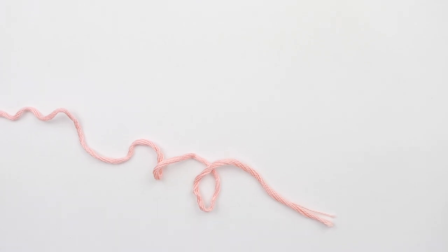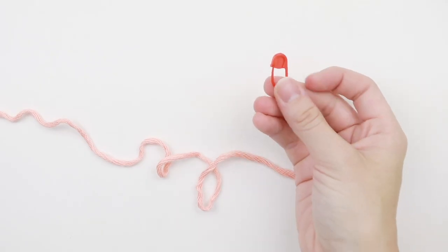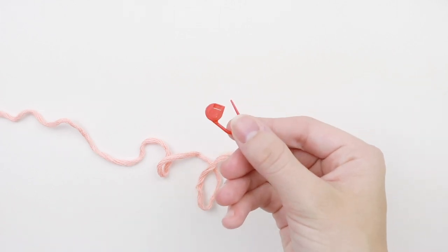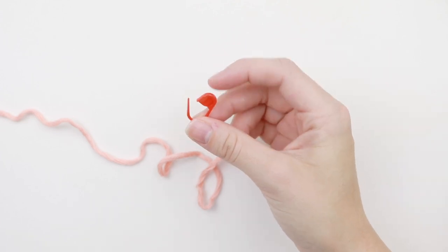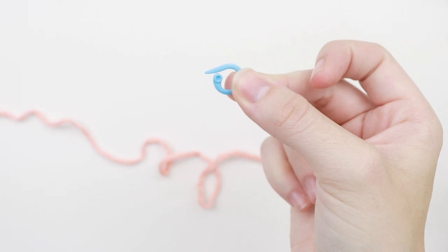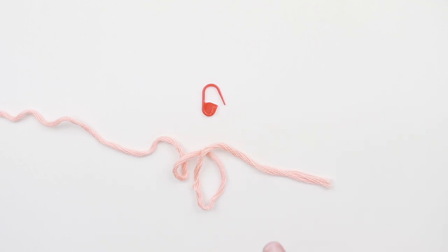Are you ready to learn how to crochet in continuous rounds? Make sure that you have yourself a stitch marker. I highly recommend locking stitch markers because they lock in place while you're working. I've learned from painful experience that when you're using a regular stitch marker while crocheting, you could easily bump it out and completely lose your place. So definitely opt for the locking stitch marker.